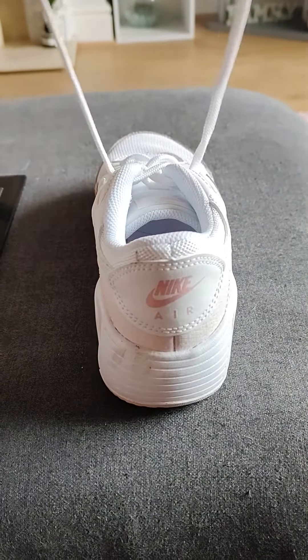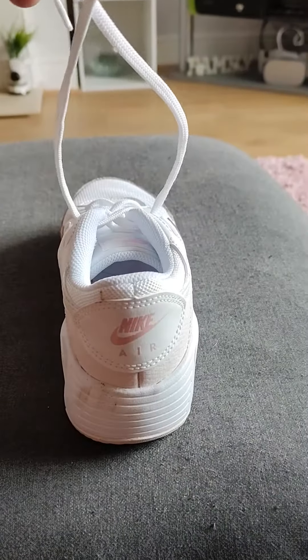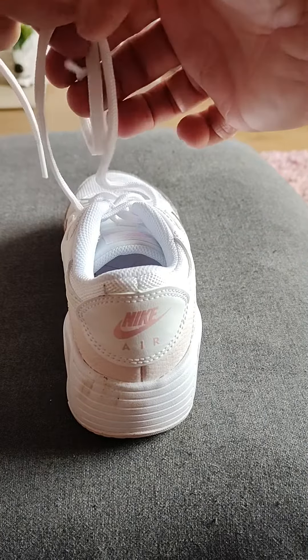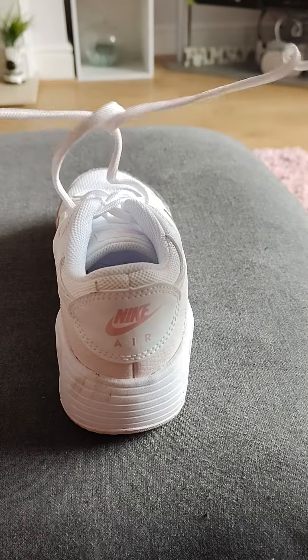And this is how we tie our laces. Laces in the air, we're going to cross the laces over. What I'm going to do is I'm just going to push one of these through here. So we've got that.